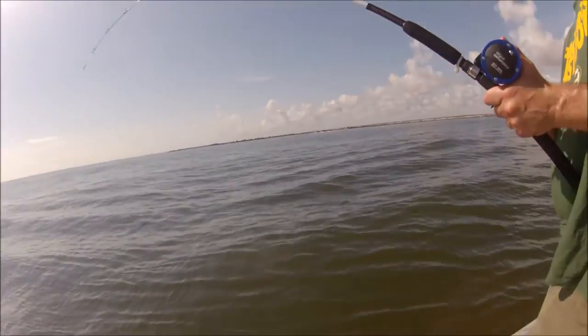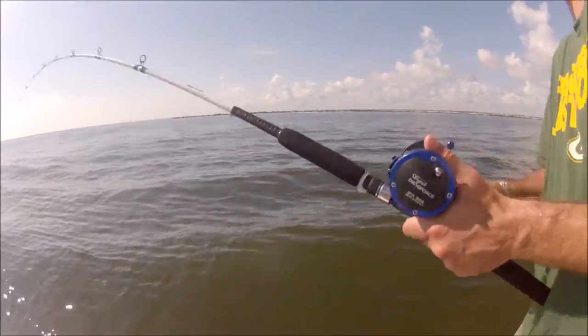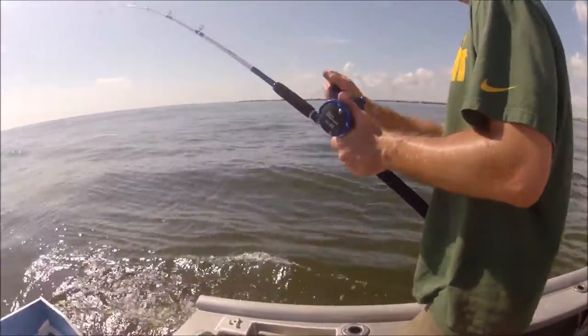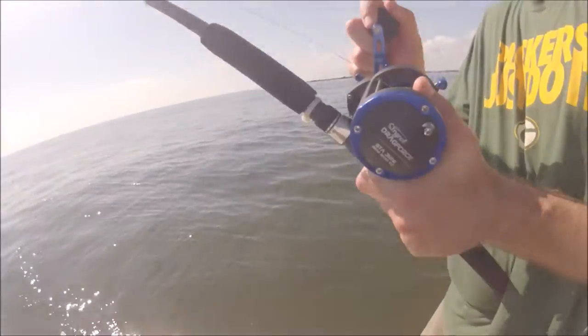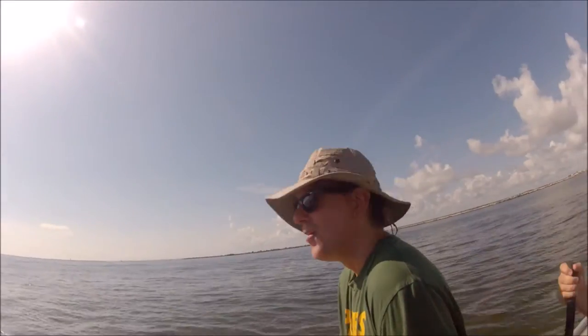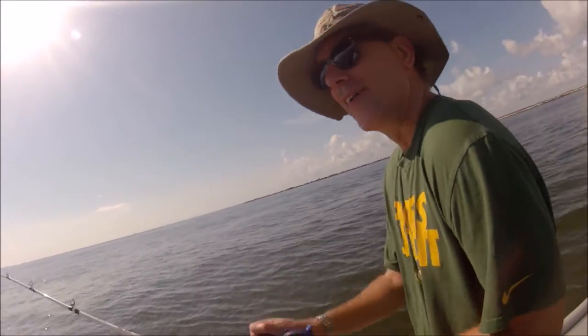I greased the drags and they're now nice and smooth. Nice and easy. How do you like the drag force reels? They're wonderful — it's like butter. It works just like a reel.